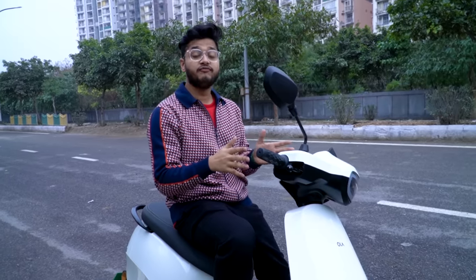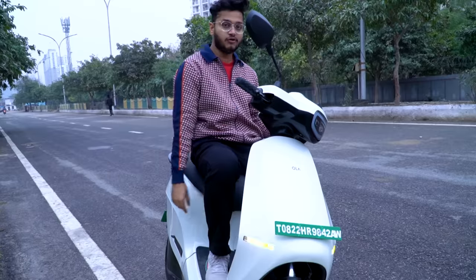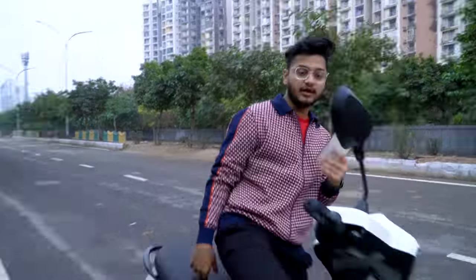First feature: in the 21st century there is no need for a physical key. Your smartphone is your key — the scooter unlocks directly when you walk up to it with your phone on you. You can unlock it directly, and it also supports a password unlock.